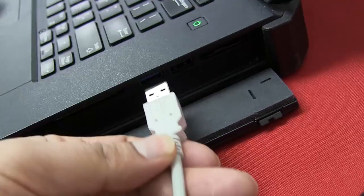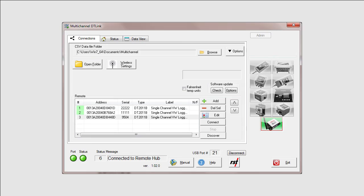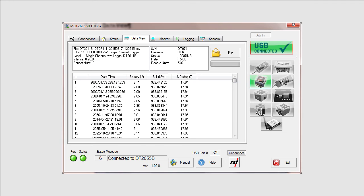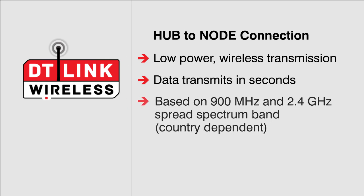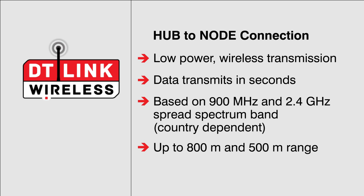The DT-Link hub is small, lightweight, and very portable. It connects to any laptop via USB, and data readings can be quickly collected and accessed with the included host software. Signal connections to the data loggers are based on the 900 MHz and 2.4 GHz spread spectrum band and are country-dependent, but ranges are up to 800 m and 500 m respectively.